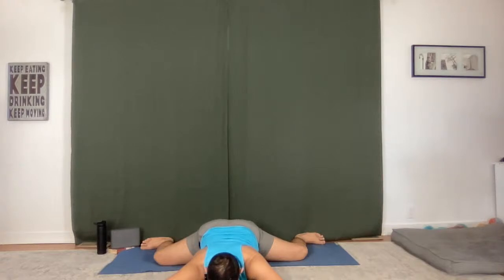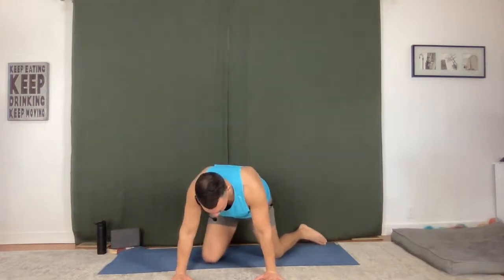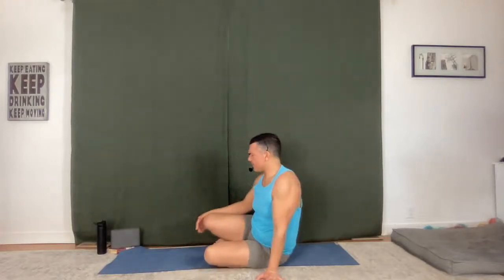Breathe in, one more fullest breath — hold it right here. And then no rushing to come out. Bring your hands beside your armpits and just come up onto your palms first, and slowly start to bring the knees in a bit closer. You'll come onto your sit bones, legs out in front of you.